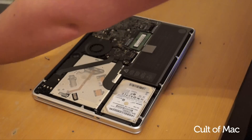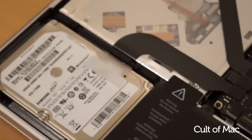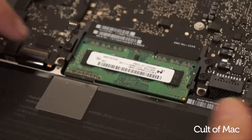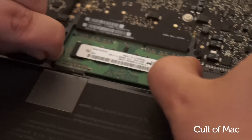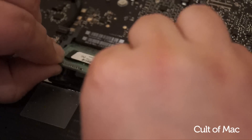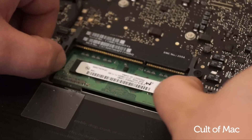The RAM can be found near the center right of the MacBook, which will be double stacked. Either side of the module there will be two retainer clips which need to be pressed outwards, which will then eject the RAM up ready to be removed. Simply repeat this step to remove the lower module.